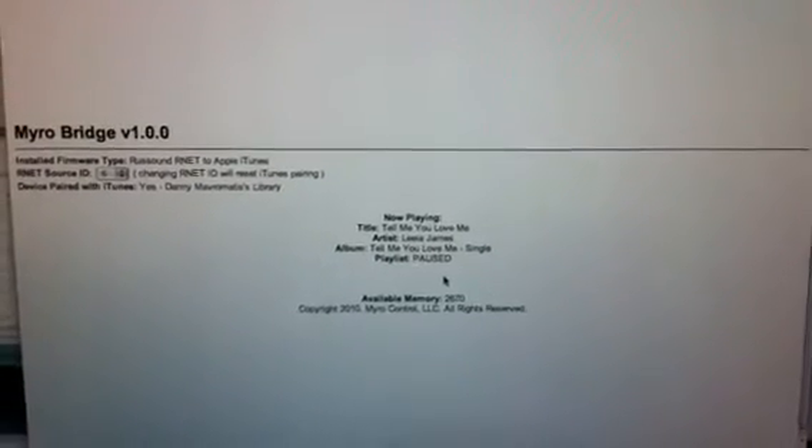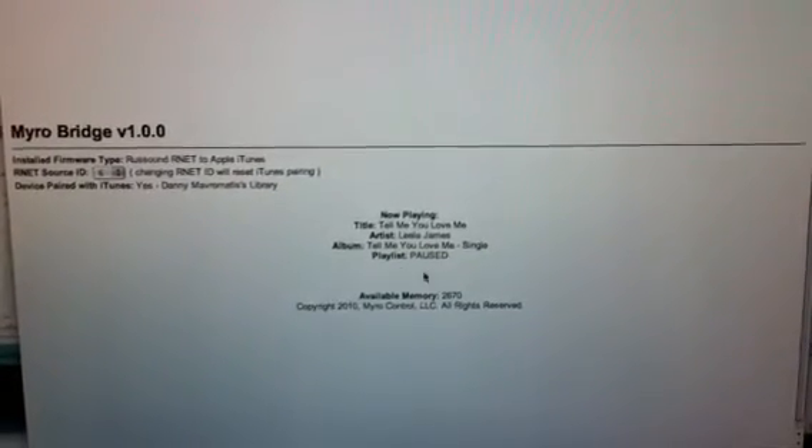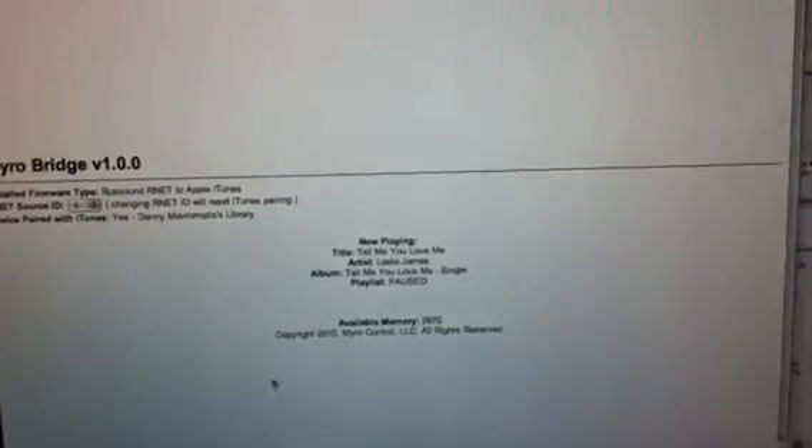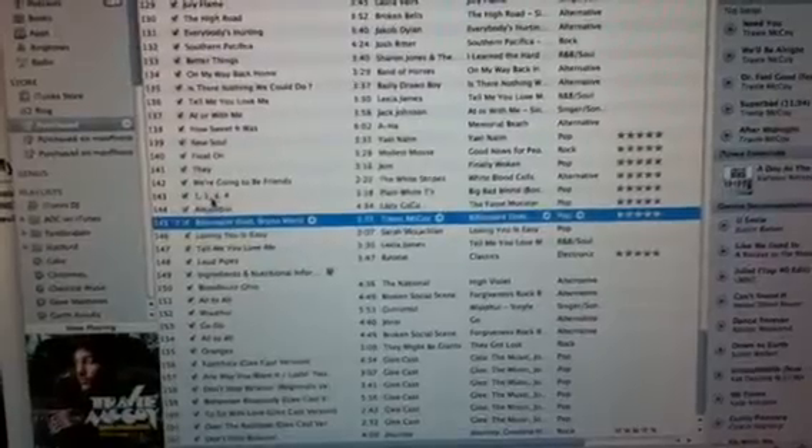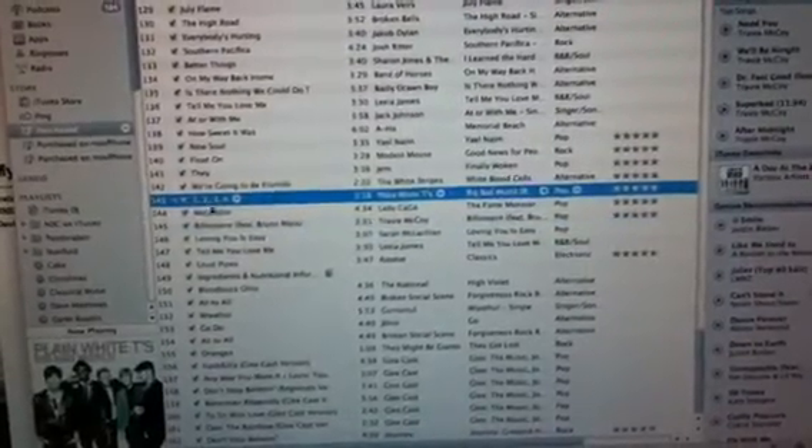I don't know what song this is. Let's see — Tell Me You Love Me. Let's bring up the web page. Actually, let's click on one of these here. Plain white tees.